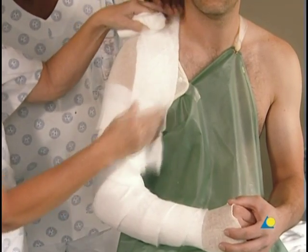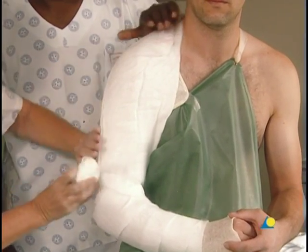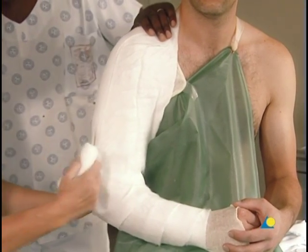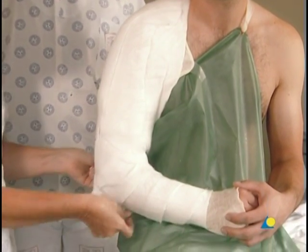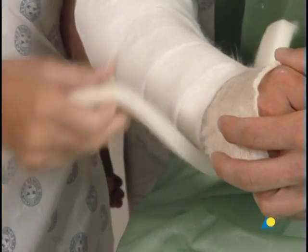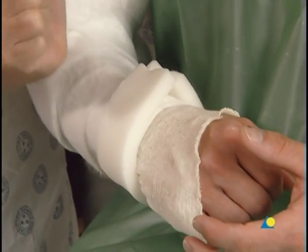Strips of cotton wool are used to pad the shoulder. To ensure that the shoulder remains immobilized, excess padding should be avoided. However, additional padding is applied to protect the bony prominences of the elbow. If available, a rest-on pad is applied at the distal border and then cut to length. The patient should be asked to verify the function of the radial nerve by extending the wrist periodically throughout the application of the splint.